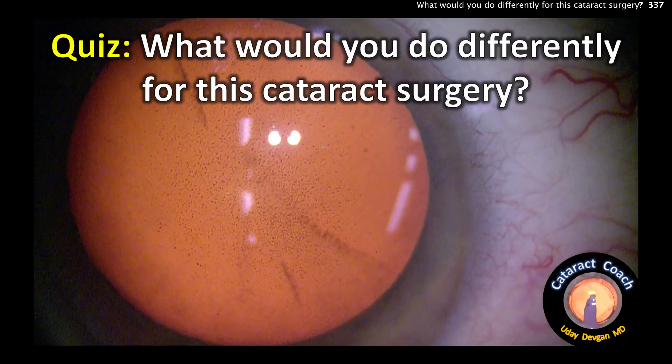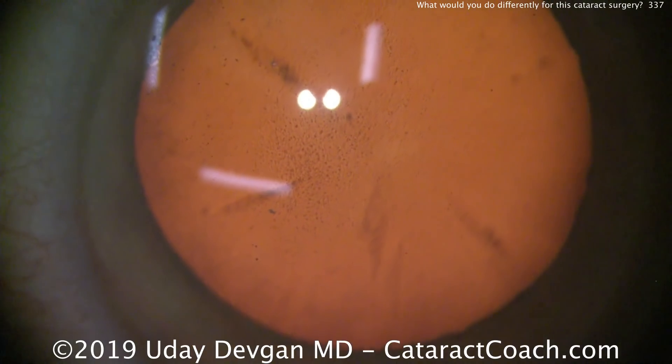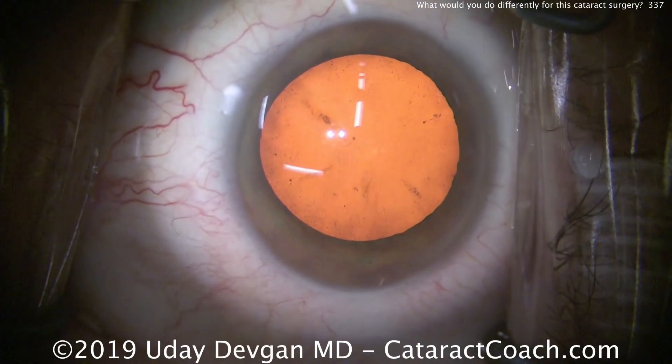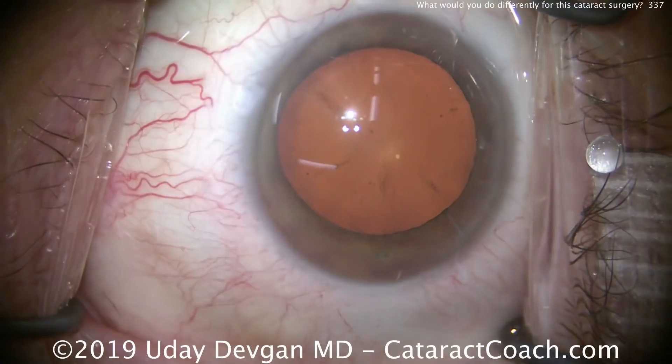Cataractcoach.com — Quiz. What would you do differently for this cataract surgery? Look carefully. What do you see there? That's endothelial cell dropout. That's looking at the corneal endothelium, and of course, this patient has Fuchs' corneal dystrophy.